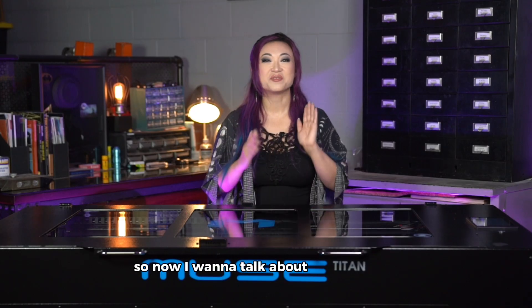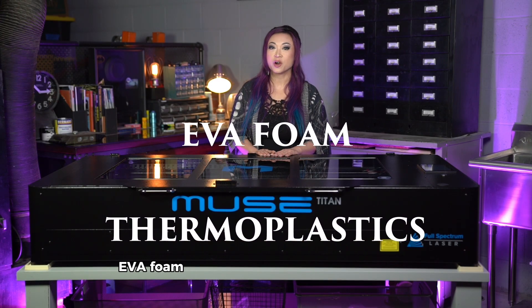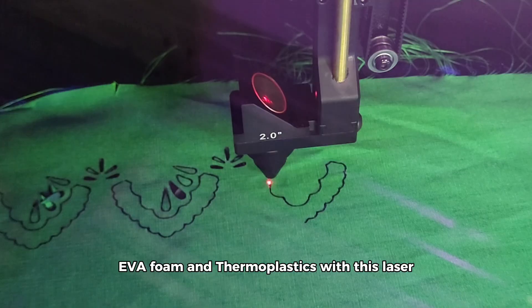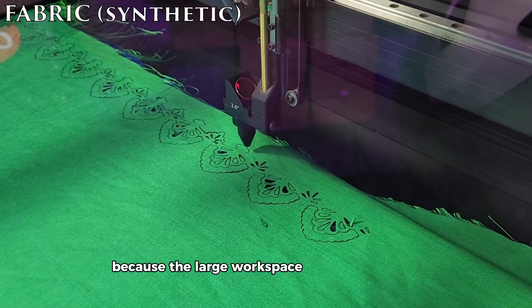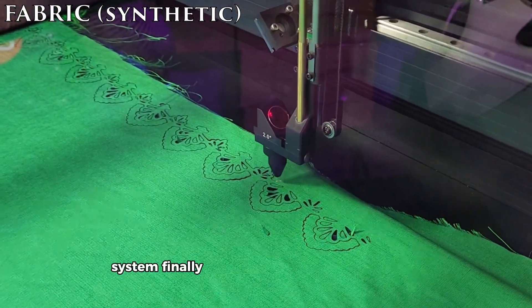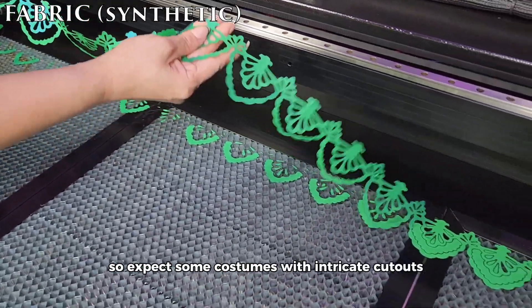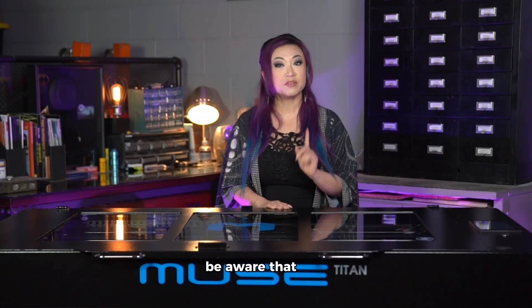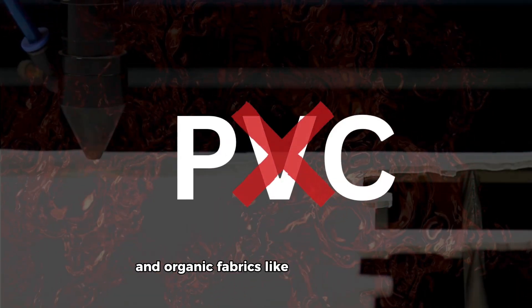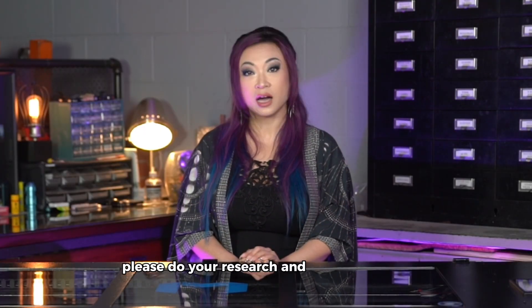Now I want to talk about the materials I will be cutting with the Muse Titan. It goes without saying that I will cut EVA foam and thermal plastics with this laser, but I'm probably the most excited to be cutting a lot of fabrics, because the large workspace and feed-through system finally allows me to lay out full yardage. So expect some costumes with intricate cutouts, custom-shaped hems, and fun overlays in the future. Be aware that PVC should never be cut with a CO2 laser, and organic fabrics like cotton and silks can be too flammable for lasers. Please do your research and cut responsibly.